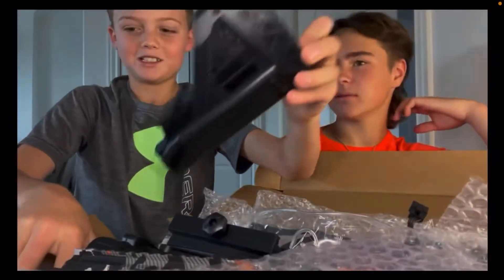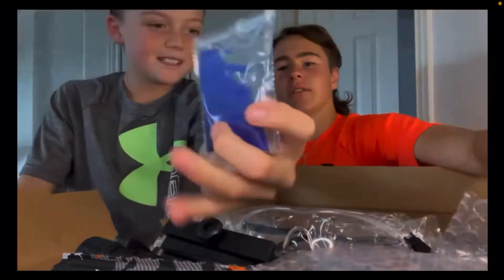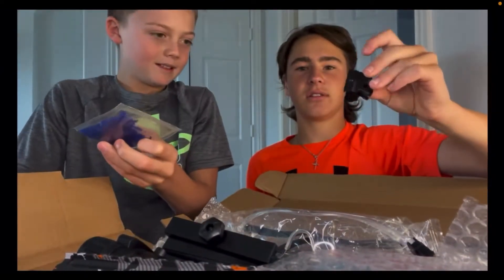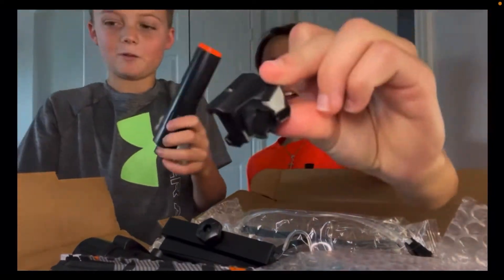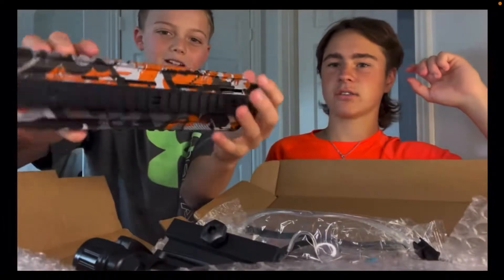We got our stock extension or whatever. What is this? Oh, we got beads. I already have a bunch. That's a mount. There's something. Here's our suppressor. Let's just get it all out and then we'll lay it out and show y'all.